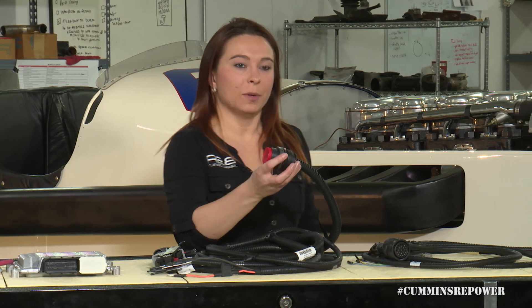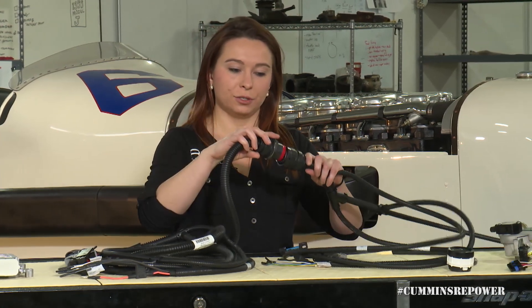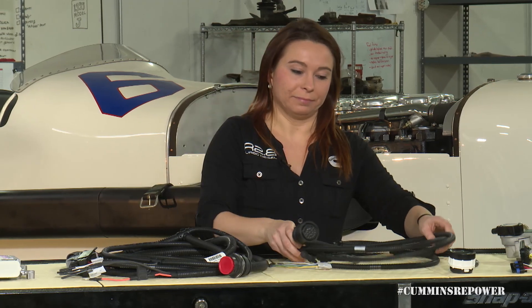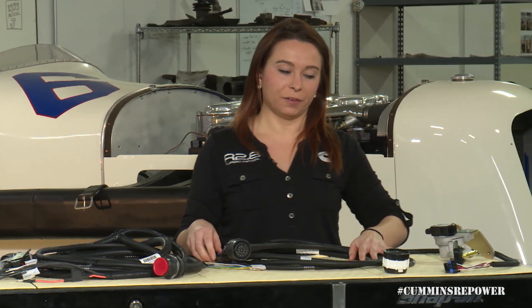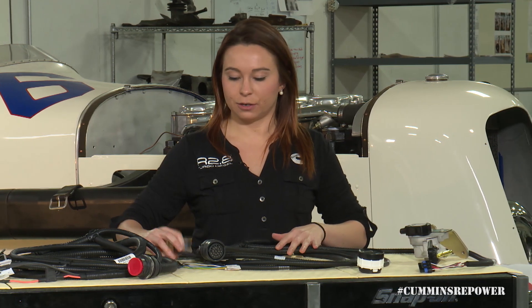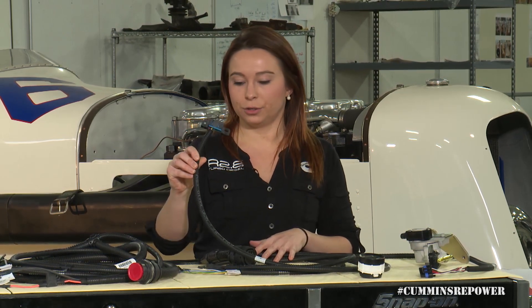Your engine compartment harness has a bulkhead connector that's going to connect through your firewall to your interior harness. Once you've got that connection made, there are a couple different pieces of this interior harness. First of all, we have a service port. You can plug in a typical OBD reader — it's not going to have full functionality of OBD2 because our engine is not OBD2 compliant, but you will be able to read fault codes through that connector.